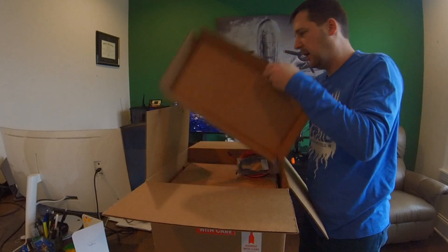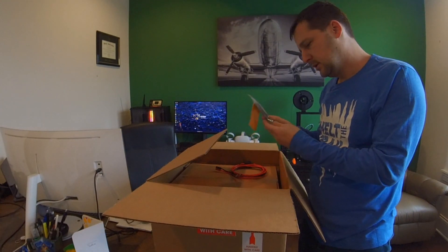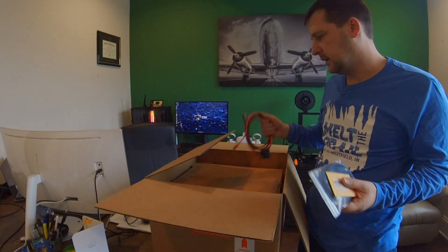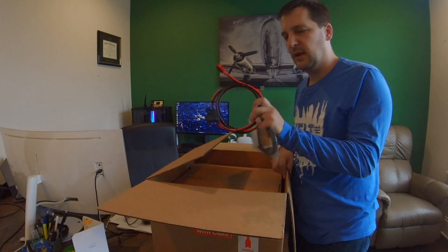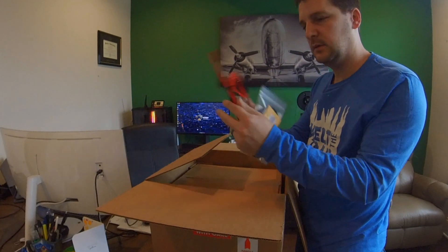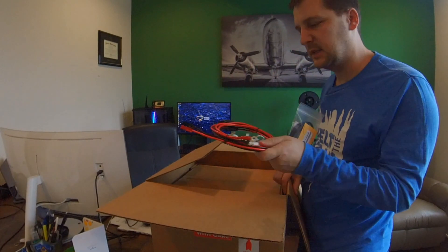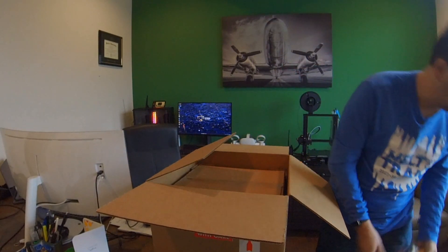I've got these boxes. Looks like some extra protection. Got a USB cable with an Allen wrench tool kit. And then it comes with a power cable. This does take power poles on the back. I thought it was weird that it came with power poles on one end and wing nut clamp terminators on the other. I try to do everything power pole now, so I'll probably be cutting those off and making this power pole or making my own.